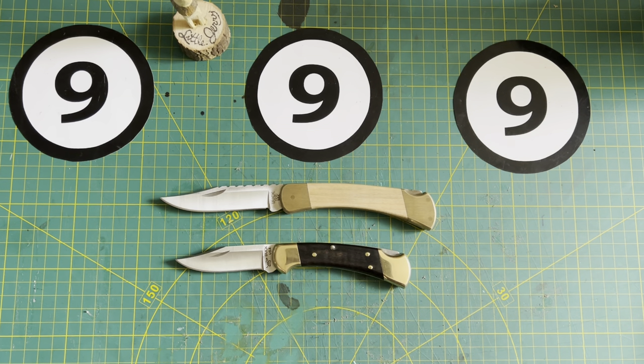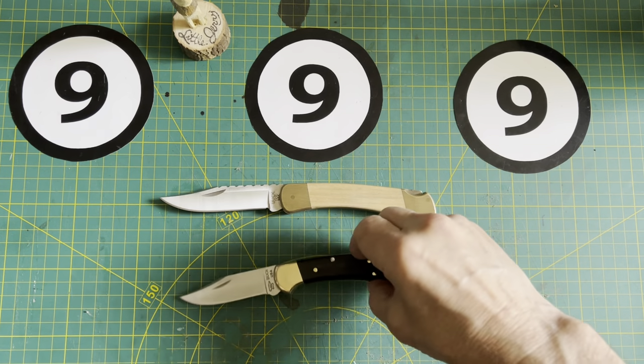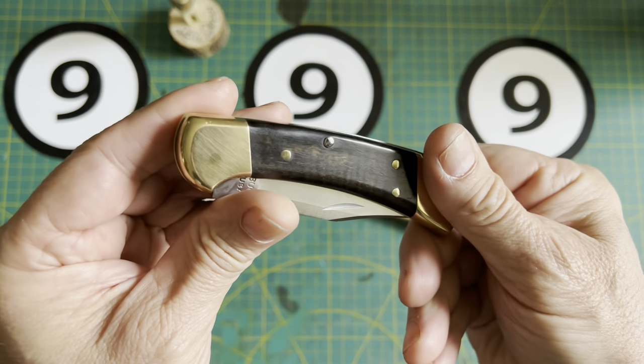Is it possible to adjust the pivot tension and the blade centering on a Buck 110 or a Buck 112? I don't know — let's find out in this video. So one of the things I've always wanted to do is adjust the centering and the tension of a Buck 112 or a Buck 110.